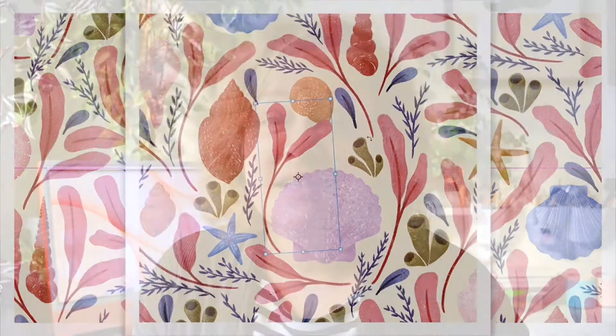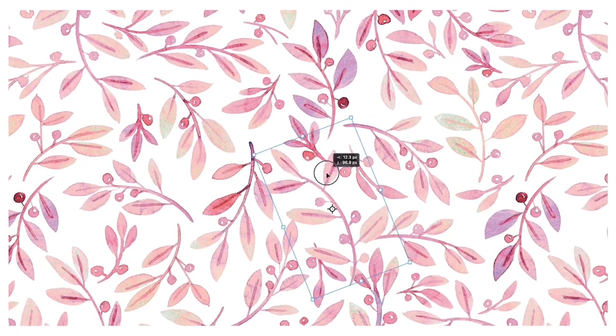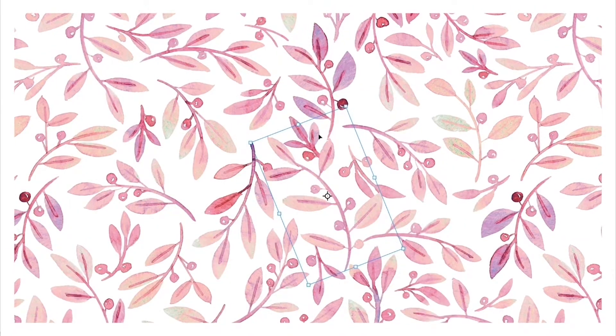How many times have you started piecing motifs for a pattern together only to realise that you wish you'd drawn something slightly larger, maybe added an extra leaf to a flower stalk or drawn it at a different angle? This used to happen to me all the time and I got so fed up with having to redraw motifs that I decided it was time to turn my pattern design workflow on its head.